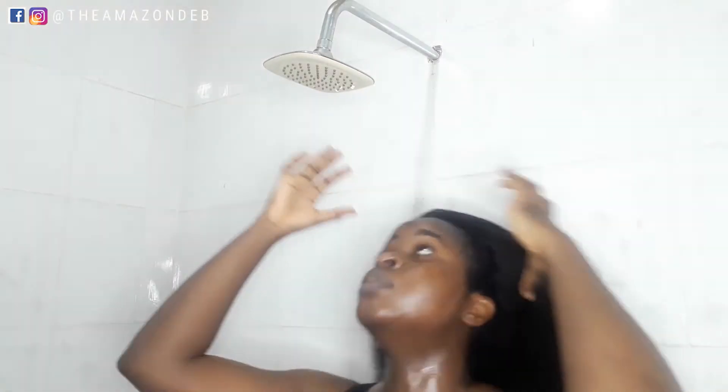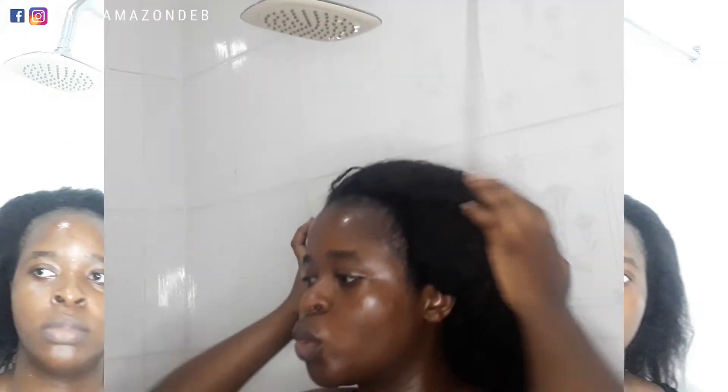Hello and welcome back to my YouTube channel. I'm the Amazon Dev and in today's video I'll be showing you how I continue my wash day process. If you've seen my last video, you would know I left off after my hot oil treatment. That's done and we are ready to proceed to the wash day routine. Let's get it started.